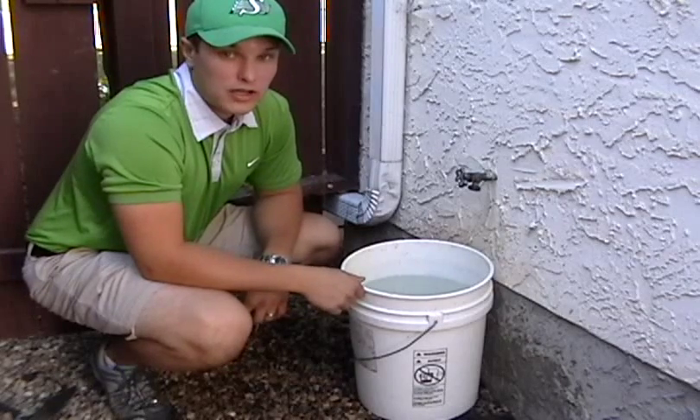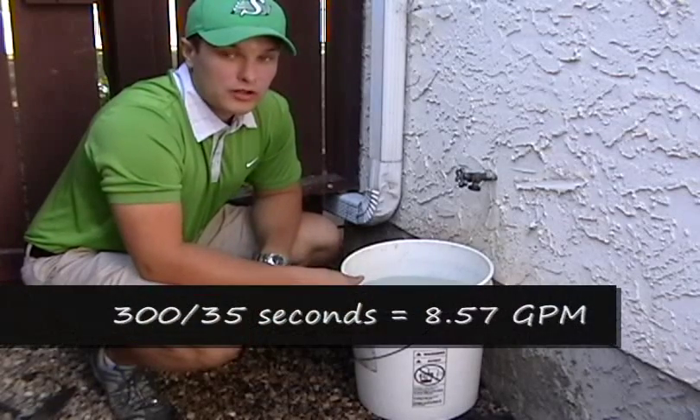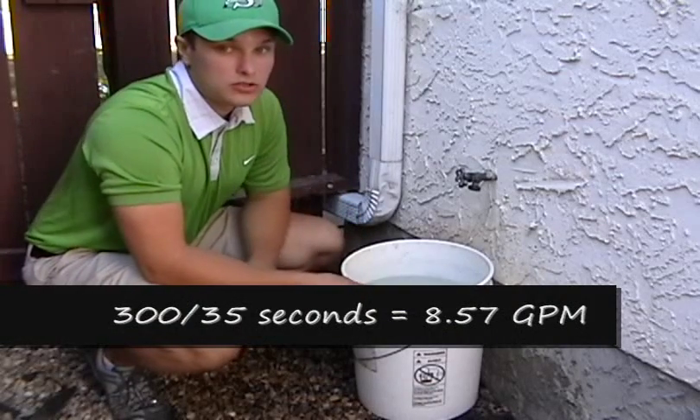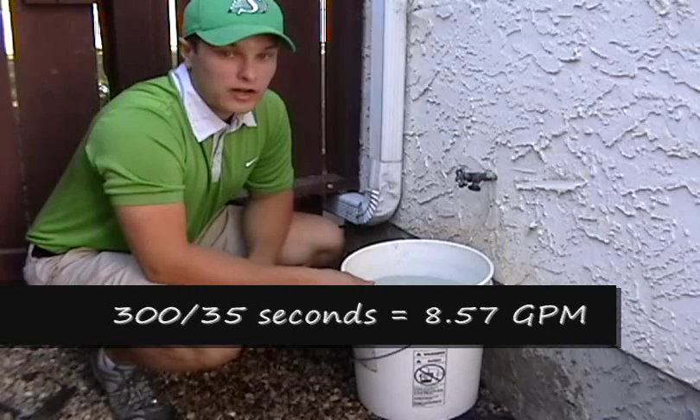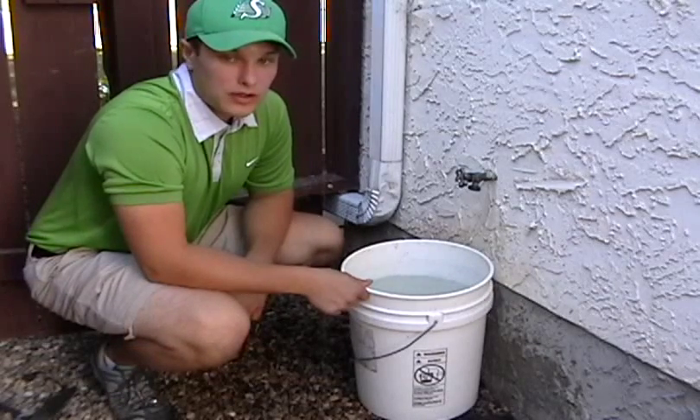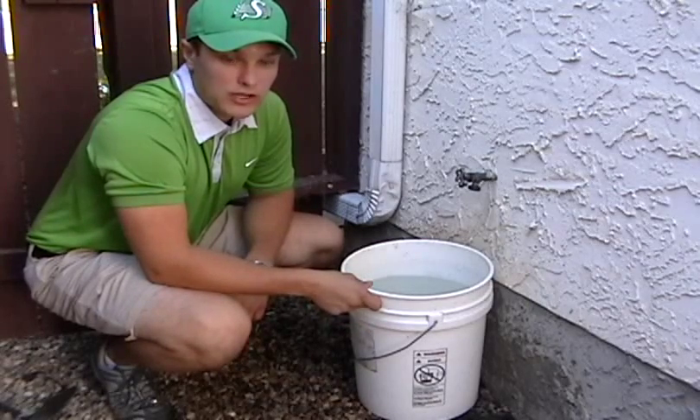What you are going to do is take 300 and divide it by the number of seconds you had. So in my case I would do 300 divided by 35, and that number is going to give me my gallons per minute. That is basically how you do a flow test.